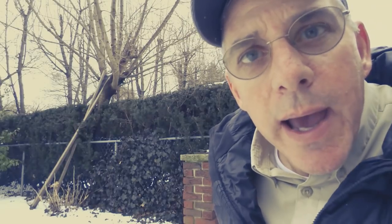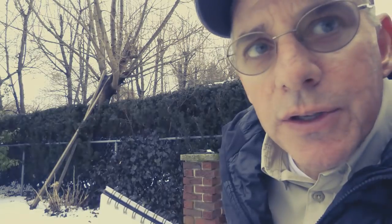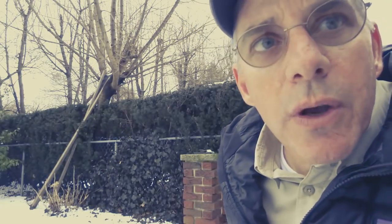Hi, everyone. Chris Petrie here. Welcome. Hey, thanks for stopping by. We're just out here. It's New Jersey in the United States. I'm in the backyard here, and we're just enjoying a little bit of snow here.